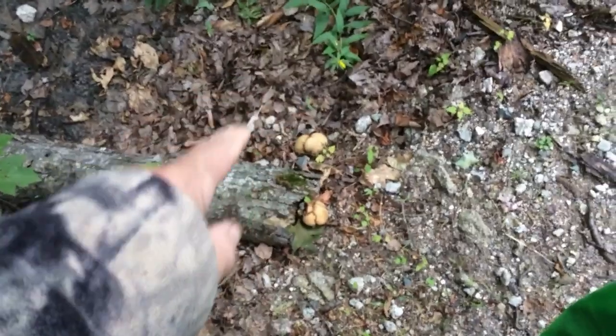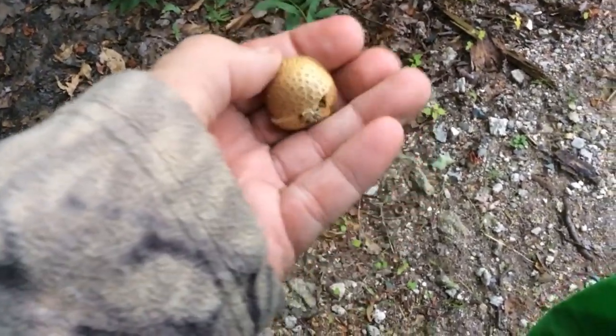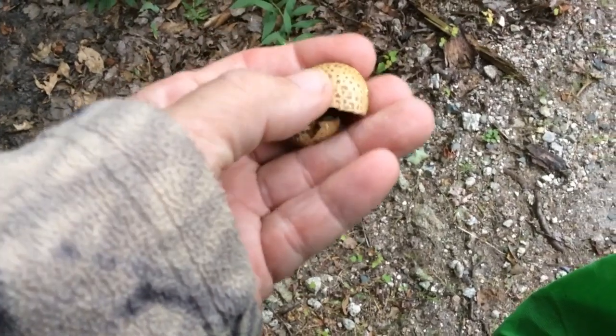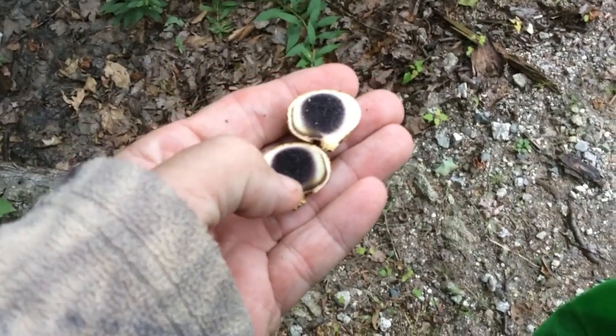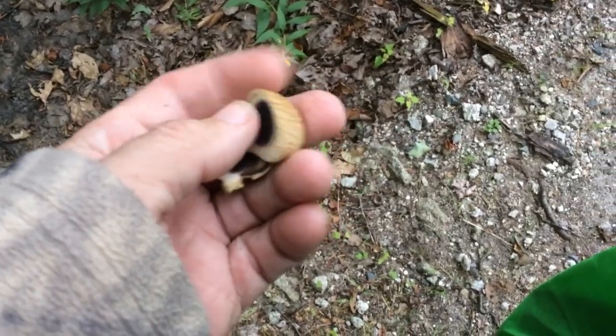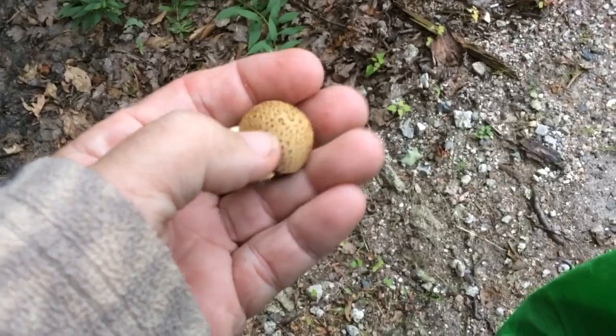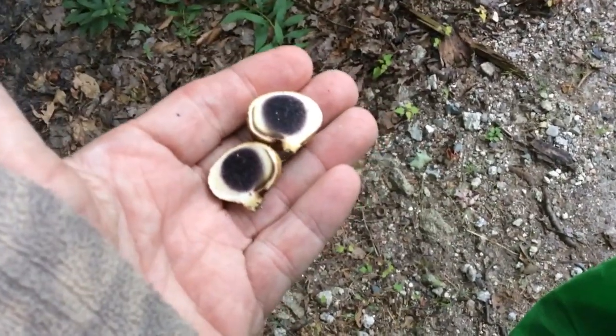Mike Kennedy here. We're looking at what appear to be puffballs, but they're not. They look like a puffball, but when you cut them open they have this black center. These are called pigskin puffballs. You can see the texture on here, but they're really an earth star — not actually a puffball at all.